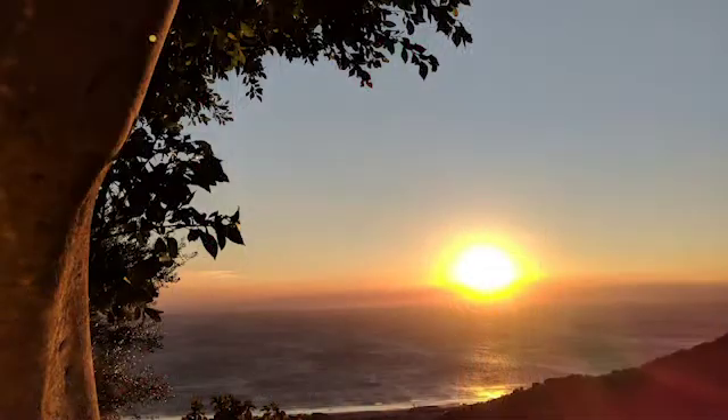And allow your eyes to gently close, or you can take on a soft gaze. And just start to focus on your breathing.